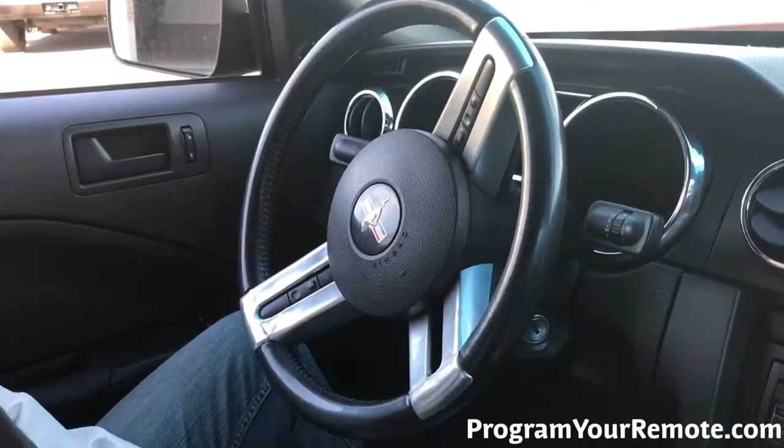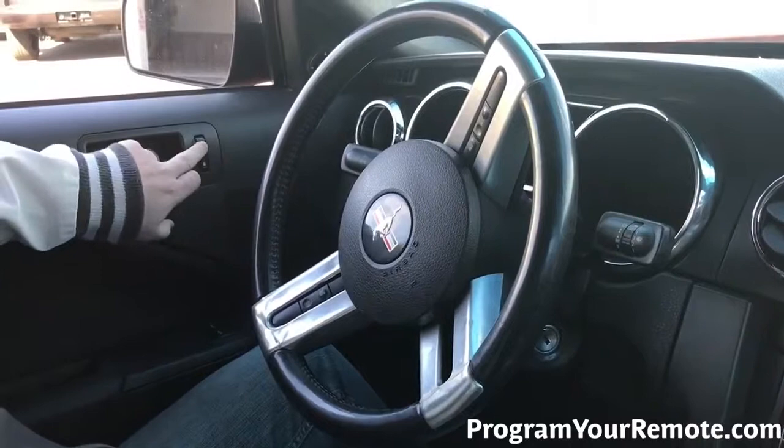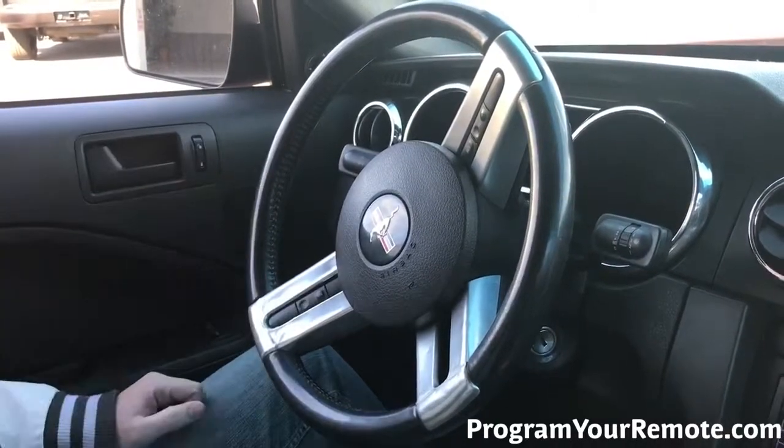So the first thing you want to do when we get in the car is we're going to hit the unlock button. Make sure all the doors are unlocked.